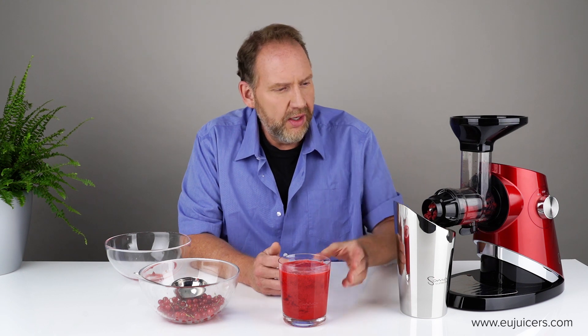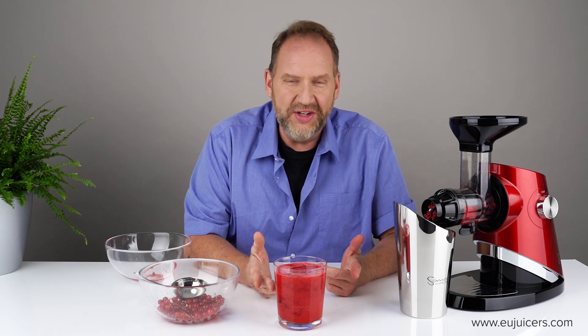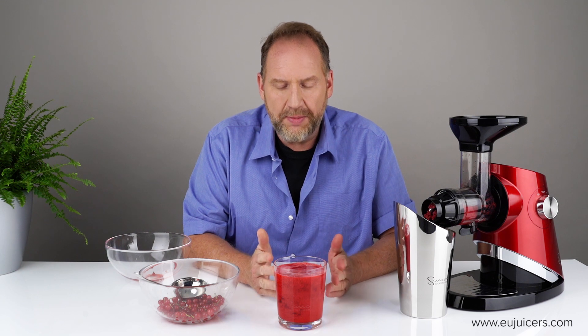If things start backing up — if you see it coming up here — just stop putting currants in for a little while and it will work its way through. It's handy to have the juice flap so you can close it and move the cup away while that happens.